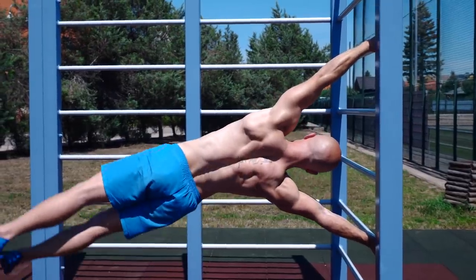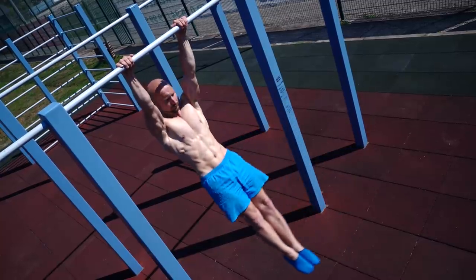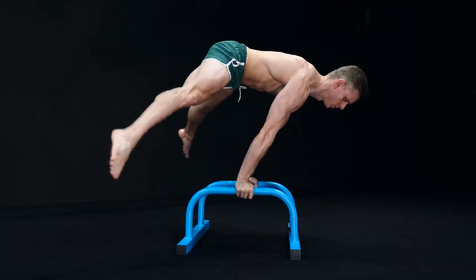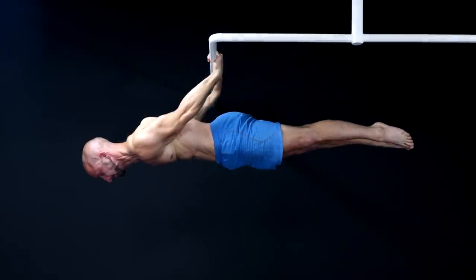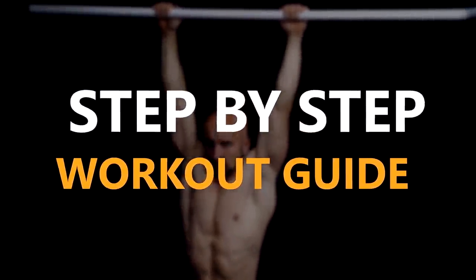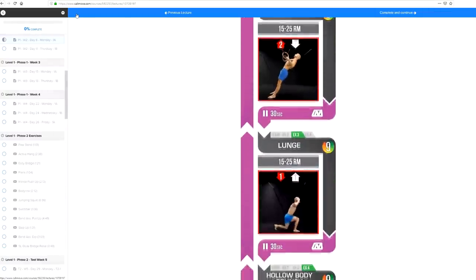Of course these three exercises can't replace specific calisthenics skill training, but they are great to support nearly all straight arm calisthenics skills. Some variations like the straddle sit press can even be used as direct skill training. If you want to learn calisthenics skills like the planche, the front lever, the back lever, the V sit, and many more, you should get our calisthenics workout programs. The full package comes with five levels and is a step by step guide to become a calisthenics master.